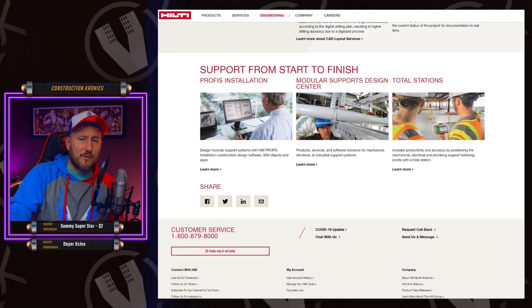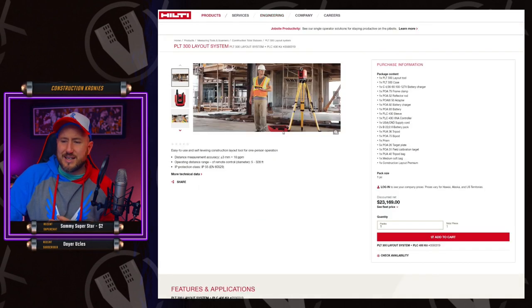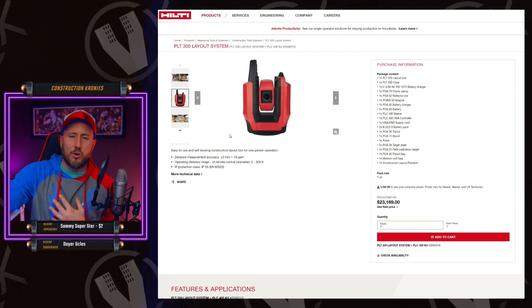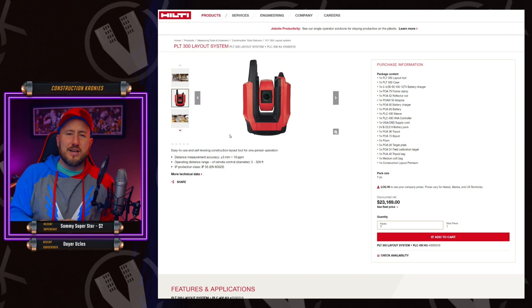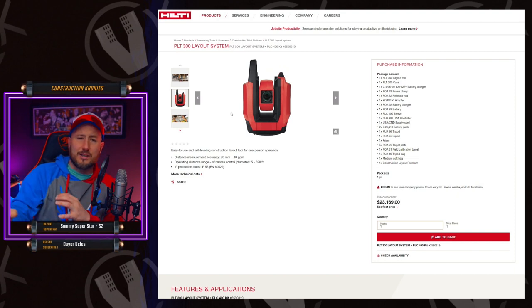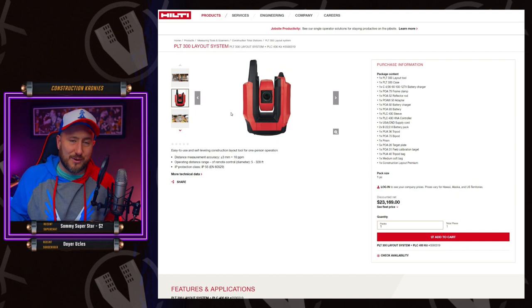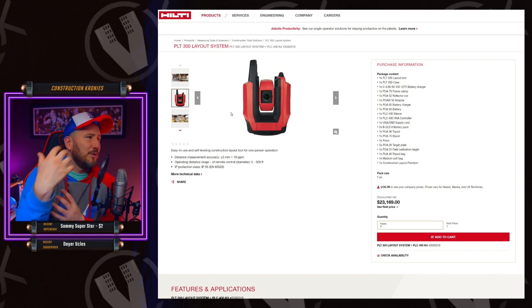Profis software is amazing with firestop, fasteners, and all that — it's total BIM software and it's just going to develop further and further. Teamed up with this laser here, the PLT 300, which comes with the robot — this is a layout laser. You can connect this machine with the Profis BIM software and there's a tablet that will tell the robot where to drill. The robot itself has a GPS locator and it will communicate with the laser and software. The software will communicate with the laser, the laser with the software, and the software with the robot.